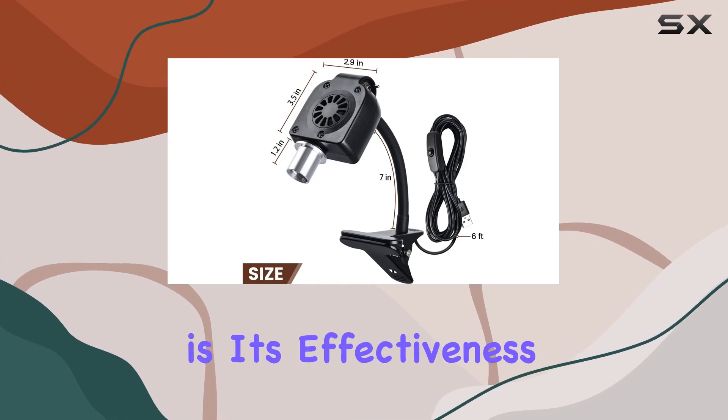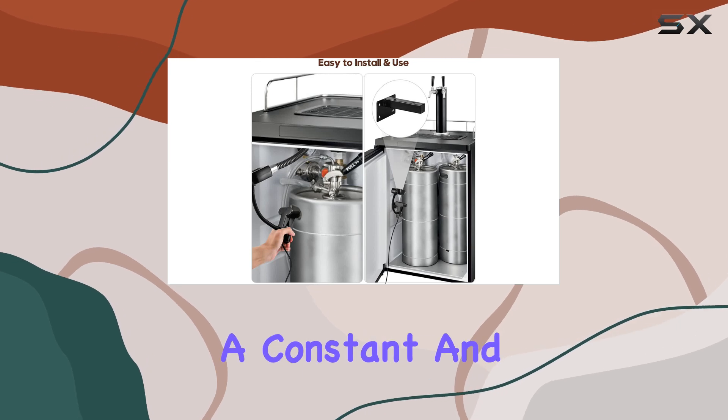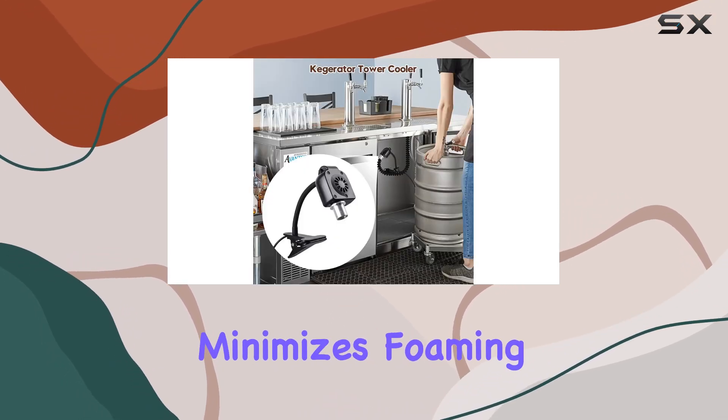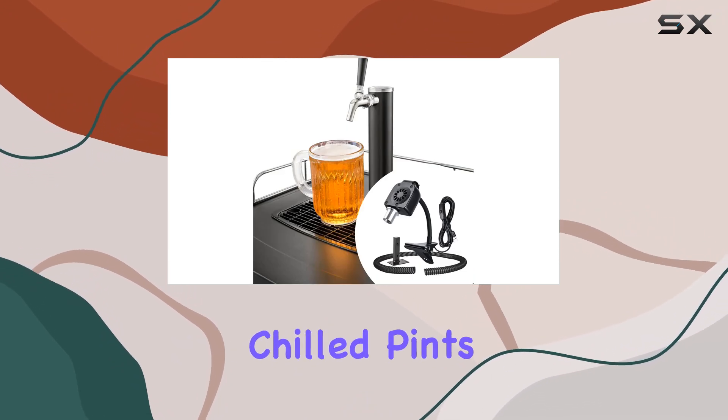But perhaps the best part is its effectiveness in reducing foaming issues. By keeping your beer tower at a constant and appropriate temperature, this cooler significantly minimizes foaming problems. Say goodbye to wasted beer and hello to perfectly chilled pints every time.